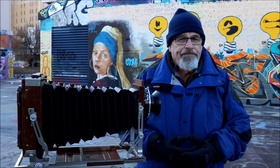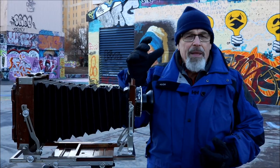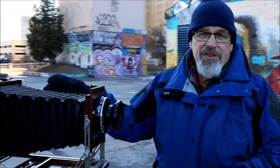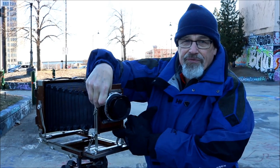Naturally the bigger the lens, the more expensive the lens, the bigger the image circle. So that plays a very important part in covering the entire sheet of film. Now there are other cameras that don't have this rise feature in the front.